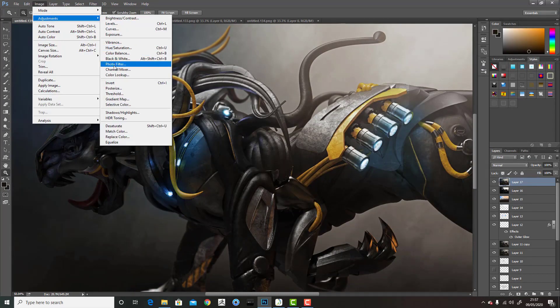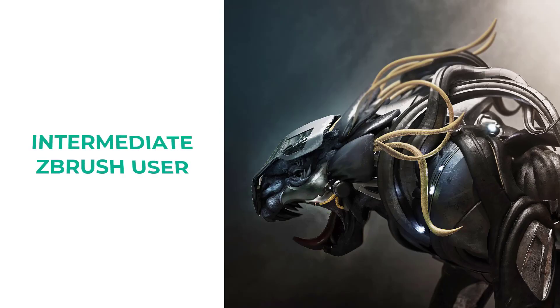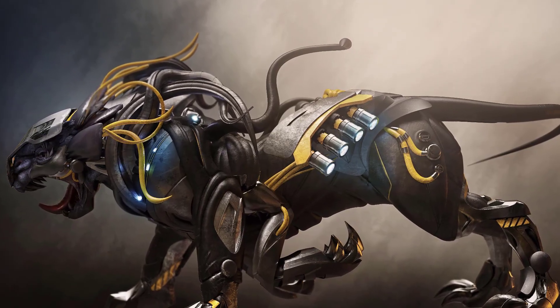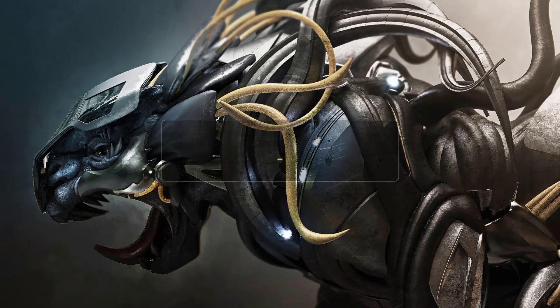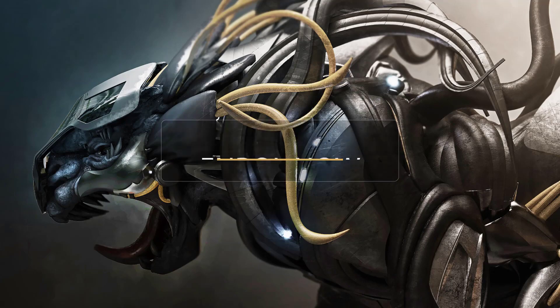And then we'll move to Photoshop and do our final image in there. I made this course for intermediate ZBrush users, but anyone can download Keyshot and ZBrush and start creating some really cool things with it. All default settings, all real time, no speed ups, no skipping — completely 100% step by step.